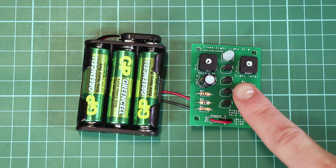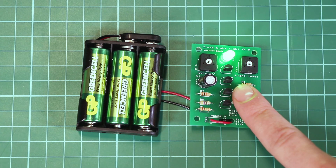To show the kit is working, if we cover the LDR we can see that the colour changing LED will turn on.